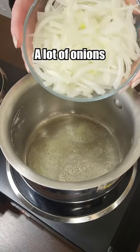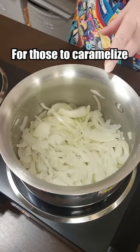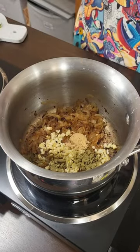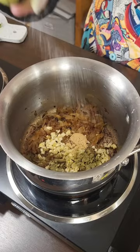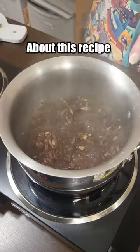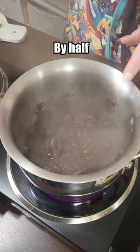Start with some butter, now a lot of onions — and this is an eighth of the recipe. Now we'll wait for those to caramelize. Garlic, some thyme, brown sugar, salt, and some red wine. The interesting thing about this recipe is that the only liquid in it is wine. We're going to reduce this by half and then move on.